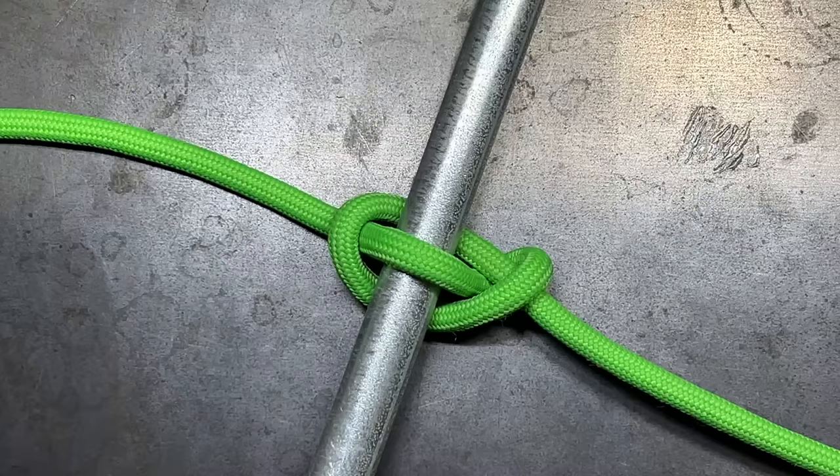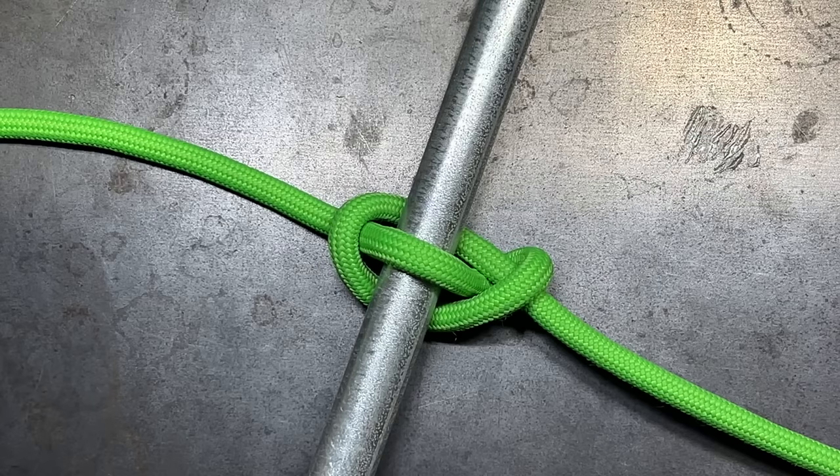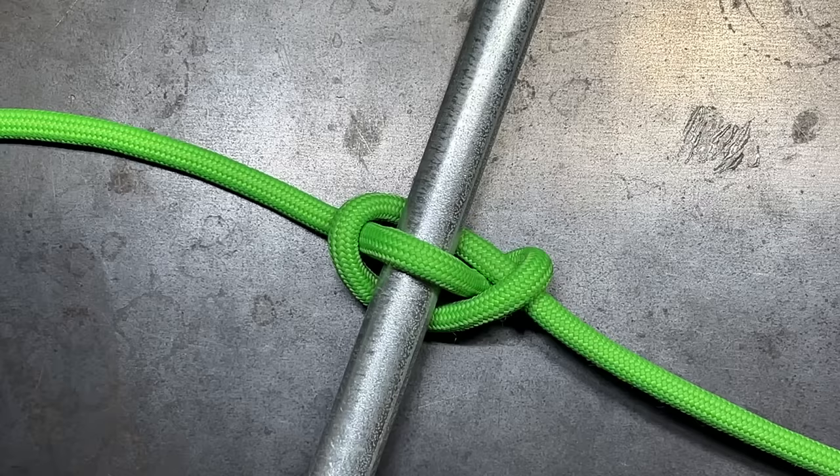One of the most important skills a person can learn is the ability to use a rope. There are so many things you can do with rope that you can't necessarily do with ratchet straps. Ropes can be used — if you know a variety of different knots — in critical situations like search and rescue, or everyday tasks like lifting objects or tying down cargo. It's a skill everyone should possess, and you have to have a baseline from where to start.